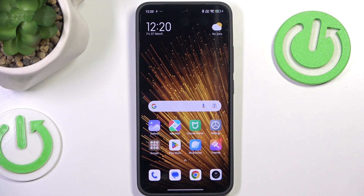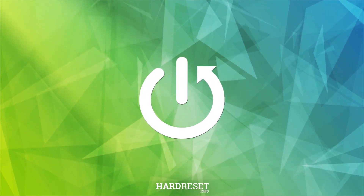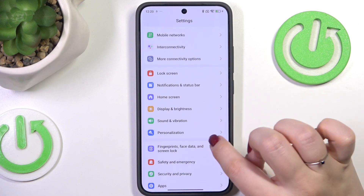Hi everyone, in front of me I've got the Xiaomi 15 and let me share with you how to enable the nightlight or eye comfort mode. Let's begin with opening the Settings and here we have to scroll to find Display & Brightness.